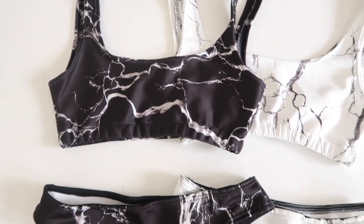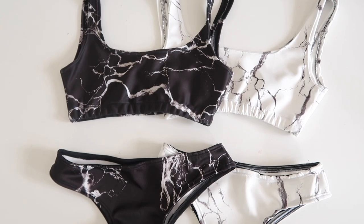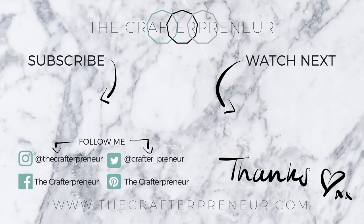What do you think? Let me know in the comments below — I'd love to hear from you guys. Thank you so much for watching. As always it's been a pleasure and I'll see you in the next video. Bye!